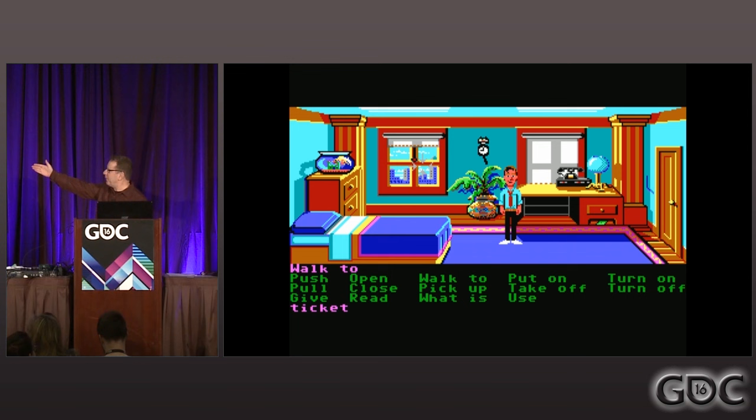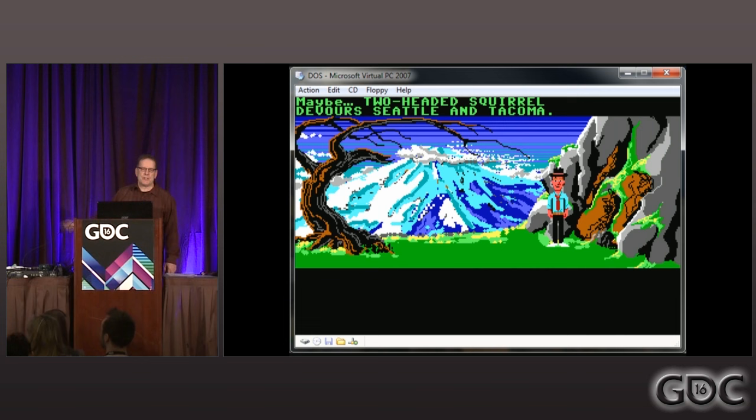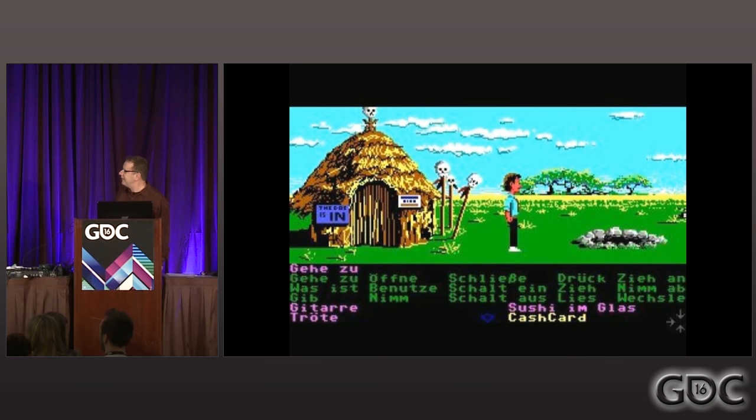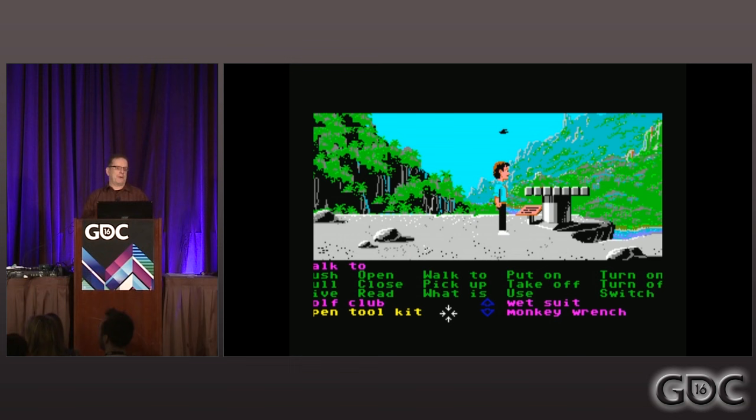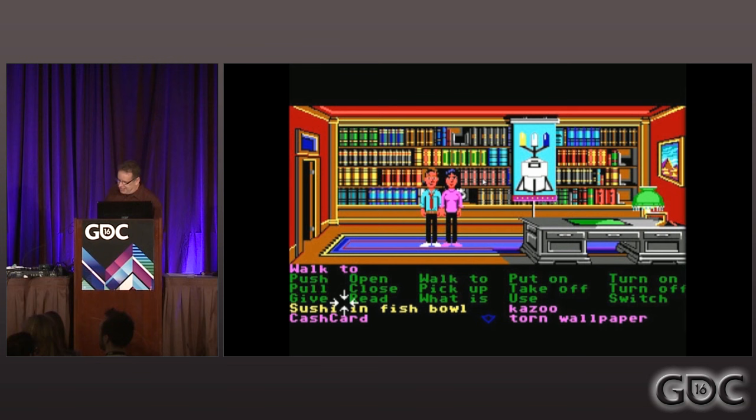I started with Lucasfilm Games before any of you were born, and we made everything with this palette—those 16 colors—and this is what the art looked like. The entire industry had those specific 16 colors for every game they made. Those 16 colors were arrived at by well-intentioned programmers who simply slid the RGB numbers to even intervals and said, 'look how symmetrical, how balanced—we're done,' and the rest of us were left to do the crying and the cleanup.